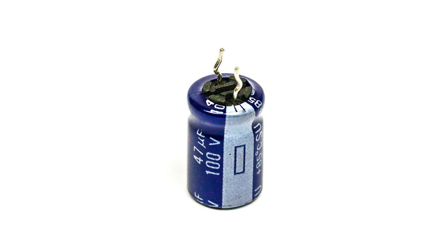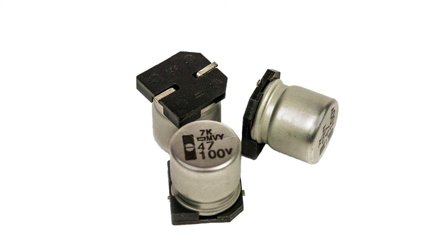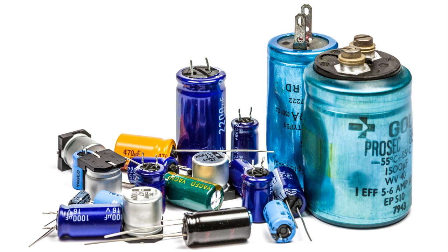Finally, although electrolytics can have many drawbacks, when used sensibly and within their ratings they perform very well. It is a matter of using them within their limitations, and then they'll give really good performance.